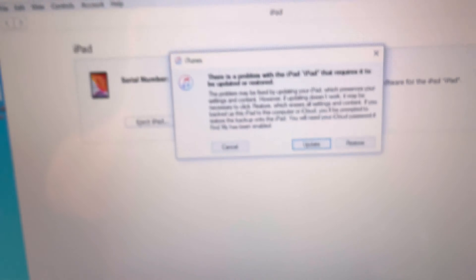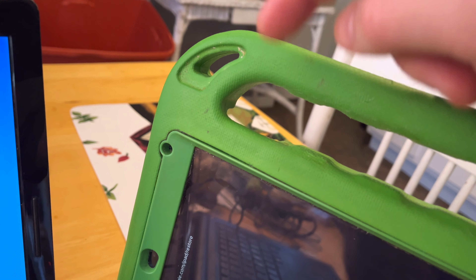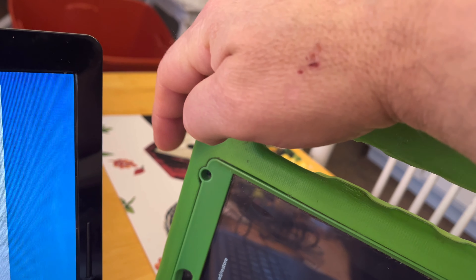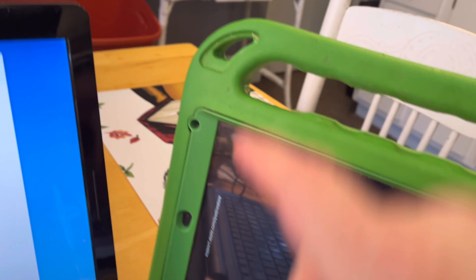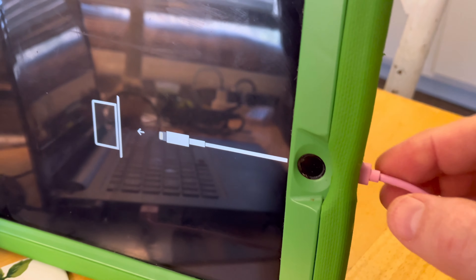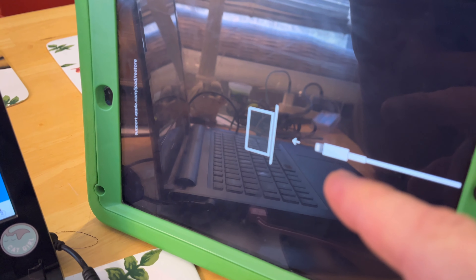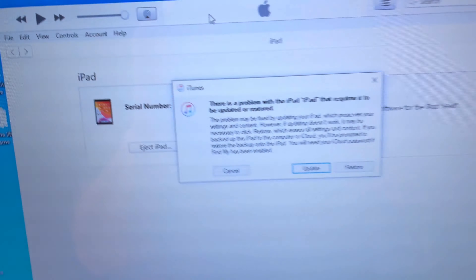So this is the prompt you get after you shut it down. Press volume up, volume down, then hold the sleep button — it gives you the prompt to shut it off. You shut it off, plug it in, and as soon as you plug it in, hold the home button down until this prompts up. Then go in to restore.